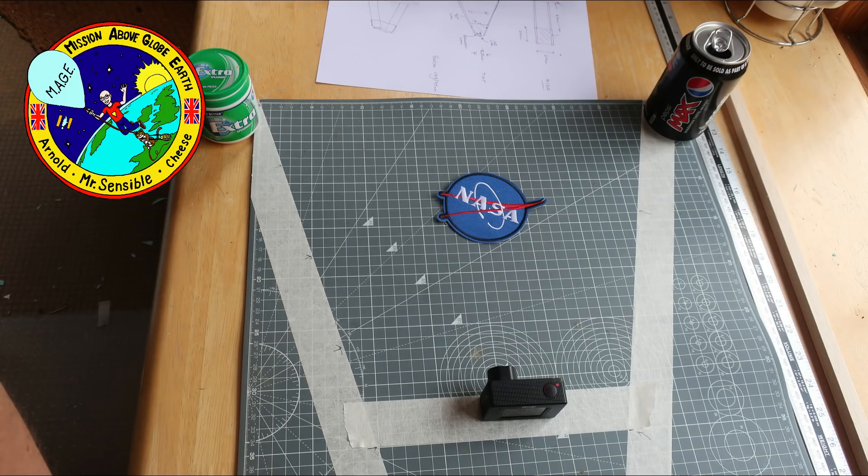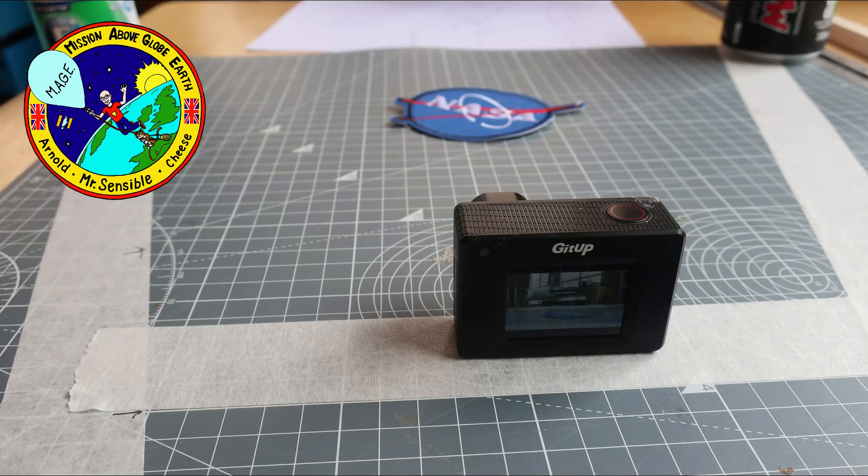Using tape lines and placing the camera in its position on the front face of Mage, we are able to check to make sure that the arms are not in view of the camera. Having confirmed this, we know that the dimensions and sizes of Mage are going to be OK.